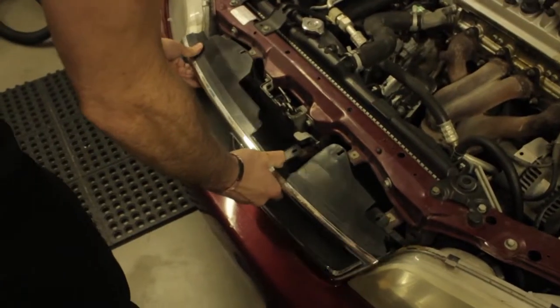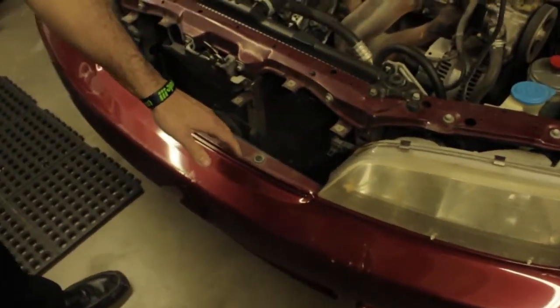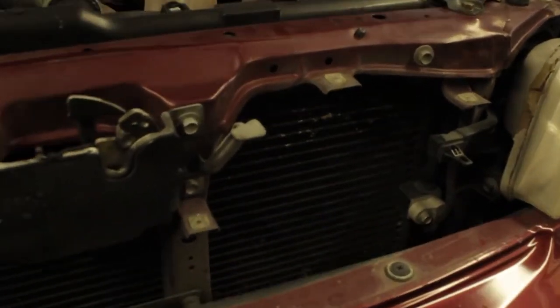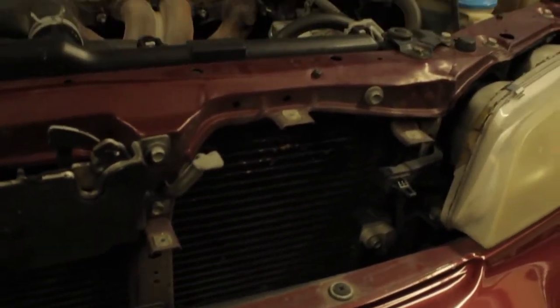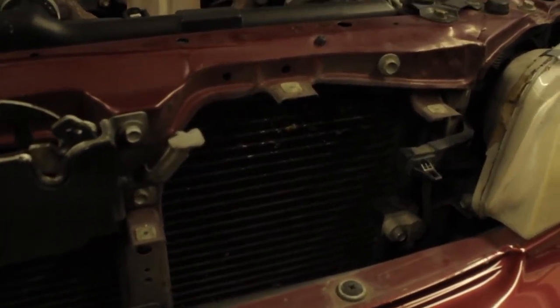Looking at the area between the radiator and the bumper — if you look down in there, you'll probably find enough room for a one-quart tank and a decent drop down to where the cells will be mounted. You might have to make some customizations, but there aren't anything that's going to be really time consuming. You can do a good job without spending a ton of time on it.